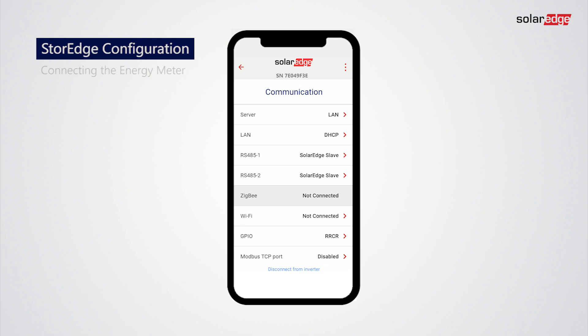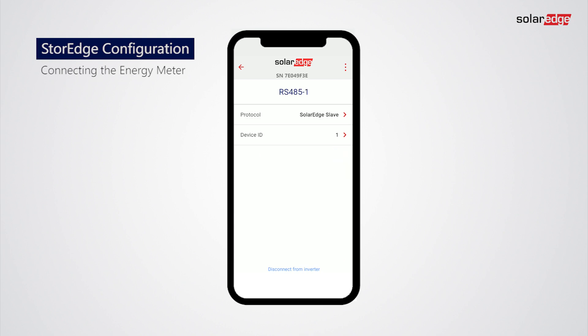In the following steps we will show how to add an energy meter to the storage system. Tap RS-485-1, then tap Protocol, and tap Modbus.